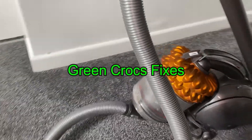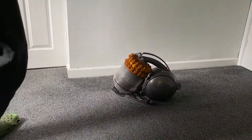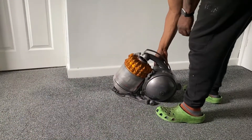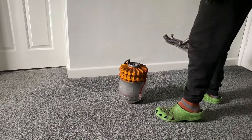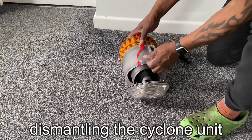Hi guys, on this one we've got the Dyson 54 Ball. As you can see here, the cyclone canister needs cleaning. These tend to have a lot of dirt build up inside, so I'm going to have a look at that today. I'm just removing the canister from the hoover unit.